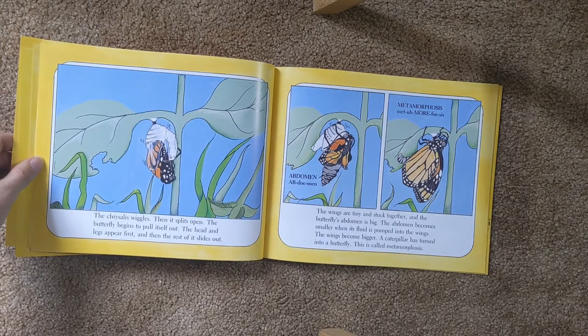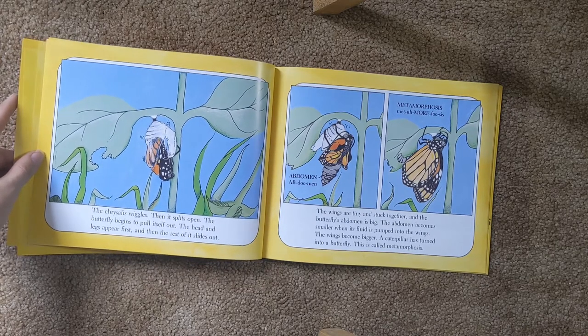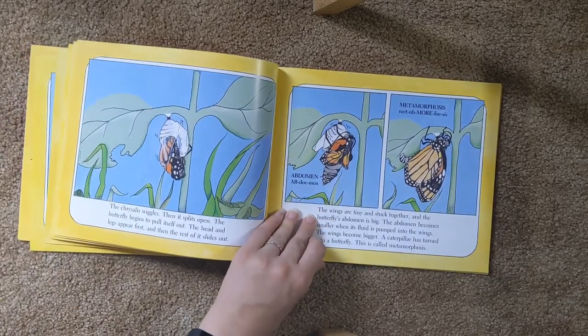The wings are tiny and stuck together, and the butterfly's abdomen is big. The abdomen becomes smaller when the fluid is pumped into the wings, and the butterfly's wings become bigger. The caterpillar is turned into a butterfly. This is called a metamorphosis.